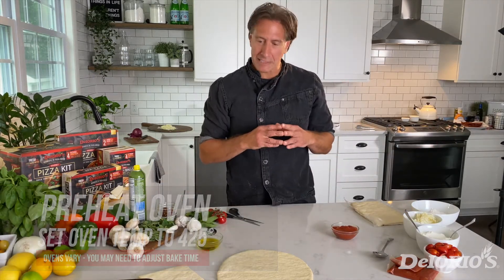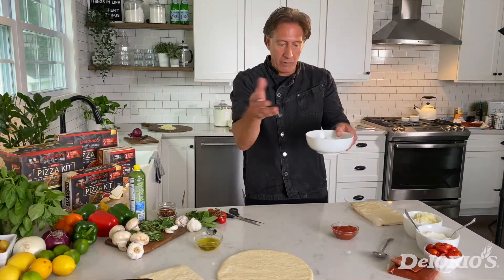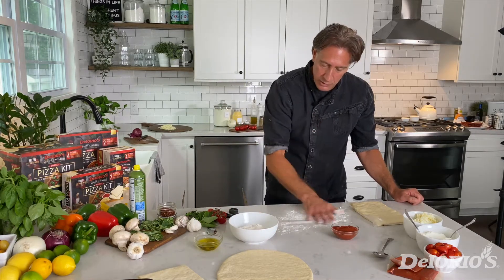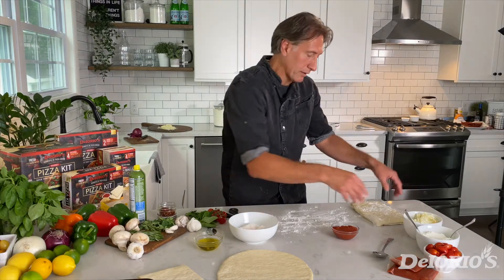For you real pizza experts out there, I think you're going to love this. We're going to take all-purpose flour that you have at home, or organic, or flour of your choice. We're going to add a little bit of flour to our surface and a little bit of flour onto our pizza dough.